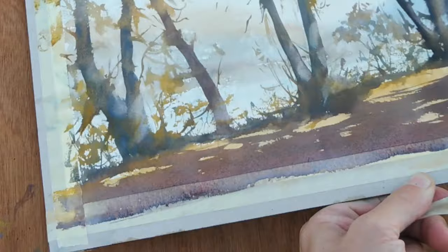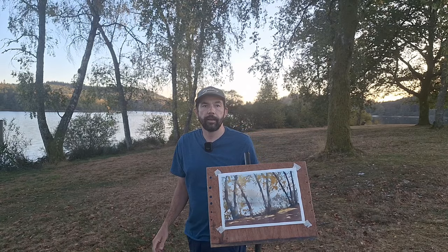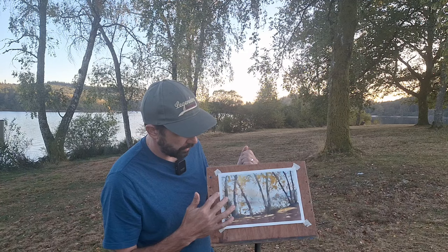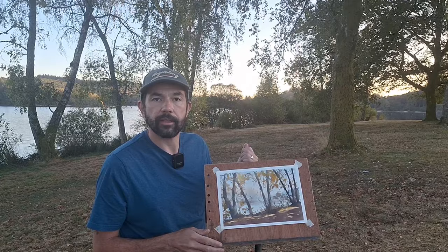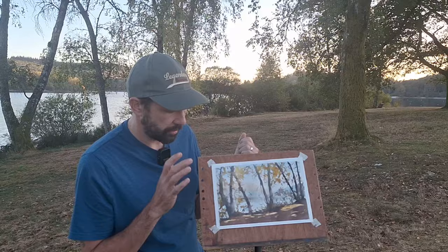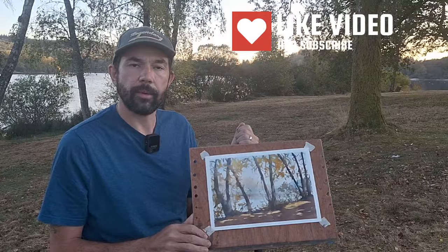Always helps to take the tape off and see it as a finished painting — a short little sketch but quite effective, I think. Thank you for joining me on this demonstration. I achieved what I set out to do: capture the light behind these trees and the shadows coming across. The scene that was there is no longer there, so I had to remember the scene as I painted — not chase the light, stick to the plan. Don't forget to hit like and subscribe, and we'll see you on the next one.